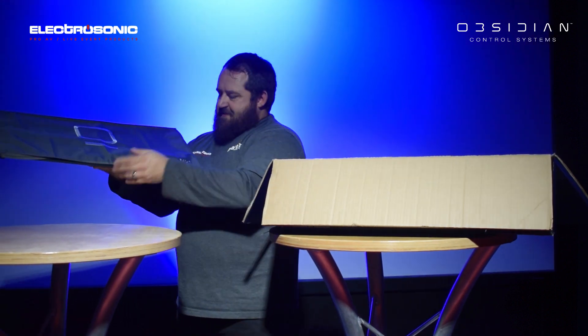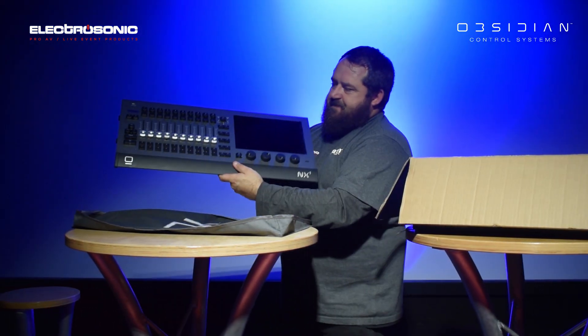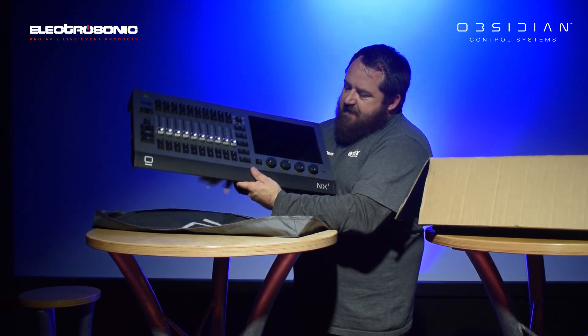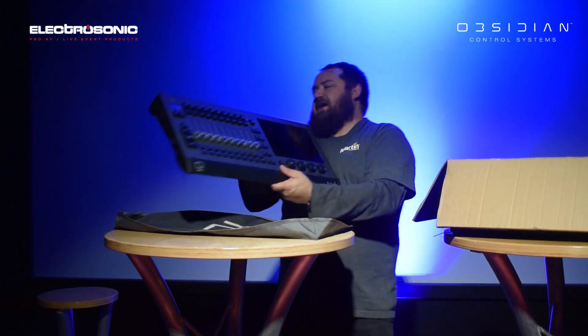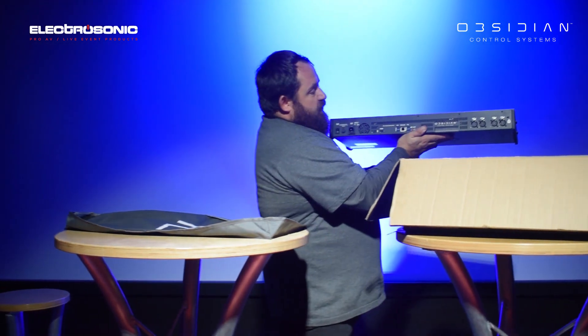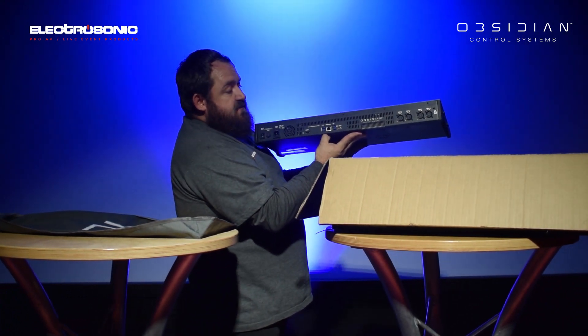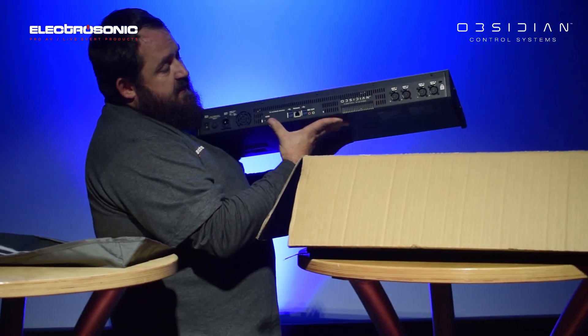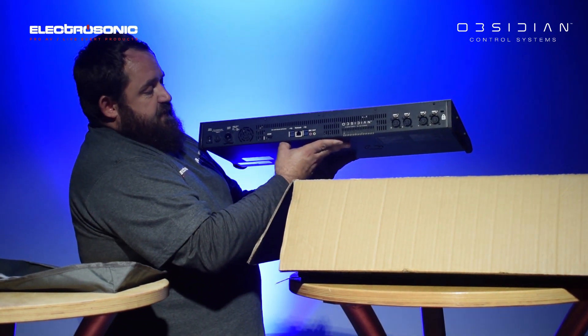Like all other devices, it comes with a dust cover, and this is the device. Ten motorized faders, encoder wheels at the bottom, touchscreen on top. On the back you have your four universes out, your network port for hardnet devices or streaming ACN devices, an optional HDMI screen, as well as a few USB ports.